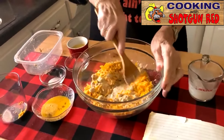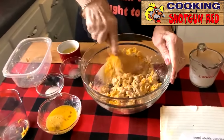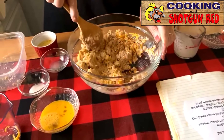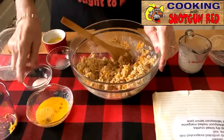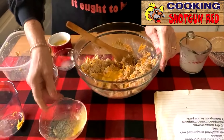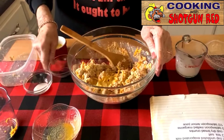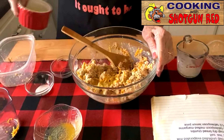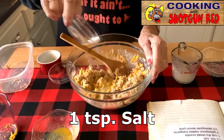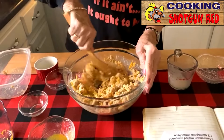Put that in there and we're going to stir it up real good. And then we're going to add one egg, one half teaspoonful of lemon juice, three tablespoonfuls of margarine. We've got to have a little salt in here. Now then, we're going to stir this up real good.